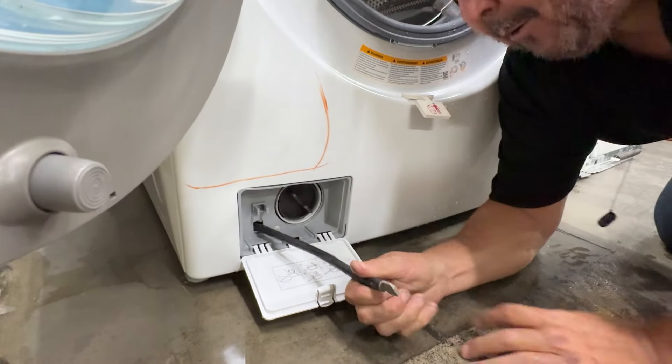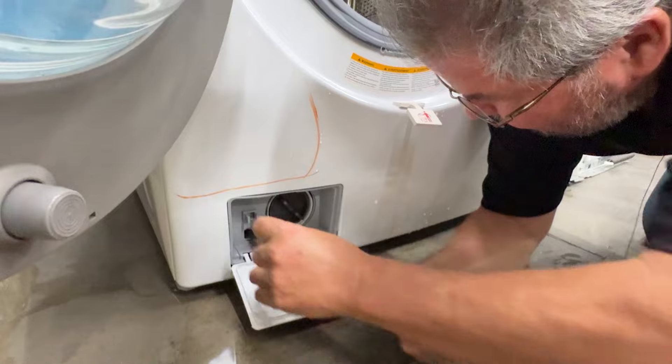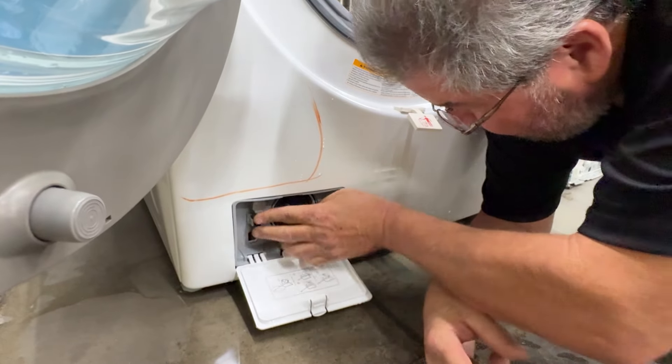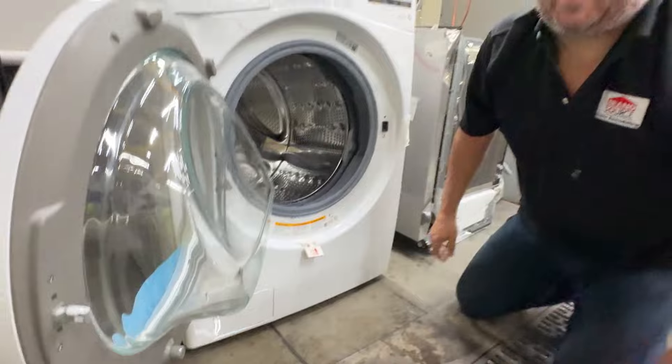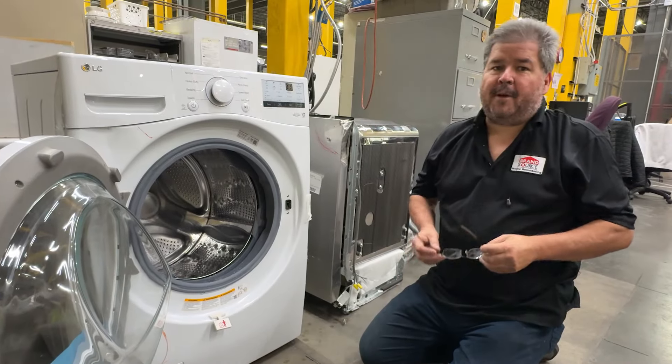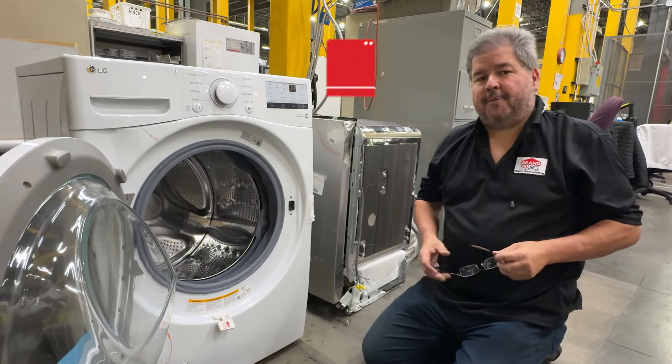Don't forget to put the hose back in — go all the way in and shove it back in. Pop the panel closed when you're done, and now your washer's empty. Don't forget to subscribe to this YouTube channel, come back for some more wonderful information, and have a wonderful day.